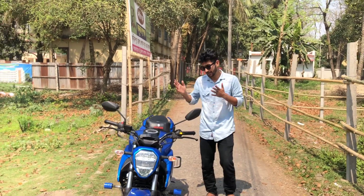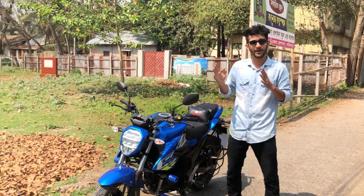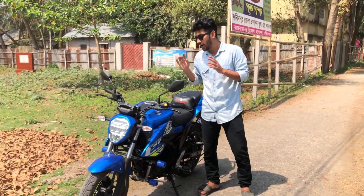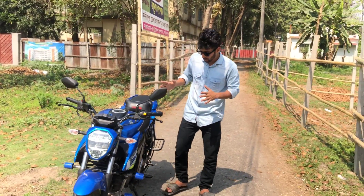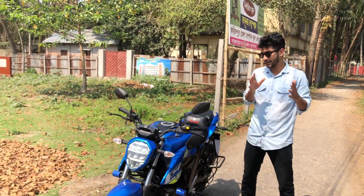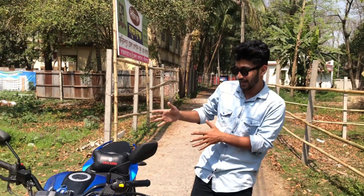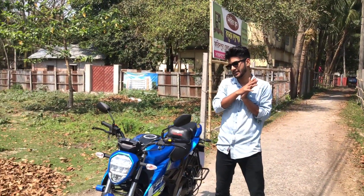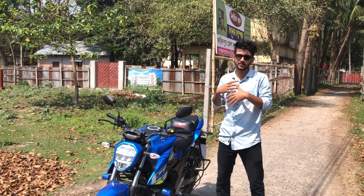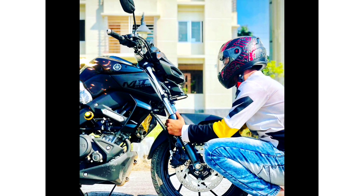In this video I'll tell you about this Suzuki Gixxar naked carburetor version. This bike has a carburetor version and it's about 180 km top speed.